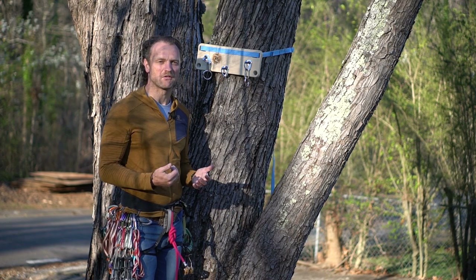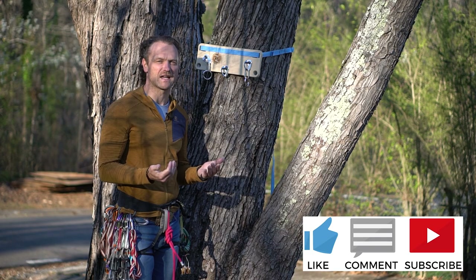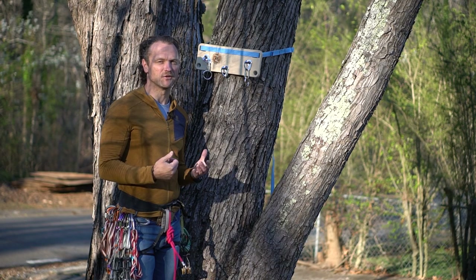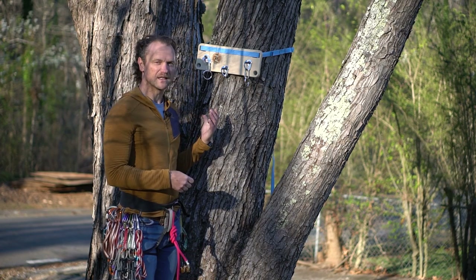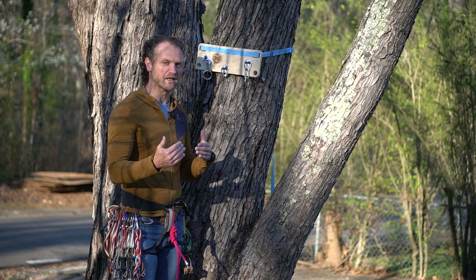If you don't mind, I am trying to grow our channel and really trying to up our subscriber count, so if you like this content or you've checked out a few of our videos and enjoy them, please click the subscribe button. I really appreciate it — it motivates me to make more content. Let's get into multi-pitch climbing efficiency.